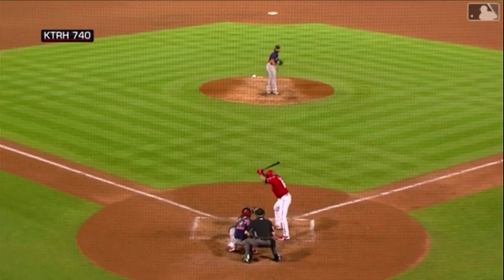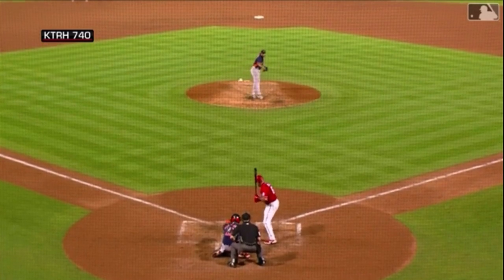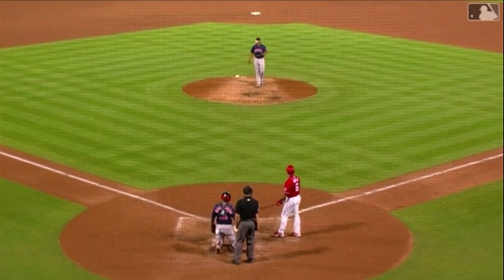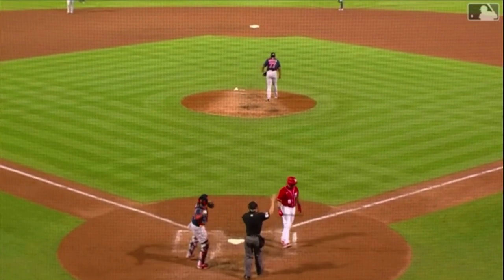Garcia's first pitch, and that's a strike on the inside corner. The 0-1 to Avila. There's the breaking ball, strike on the outside corner. The 0-2. Swing and a foul tip into the glove of Maldonado.